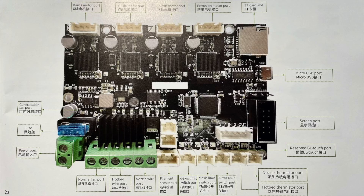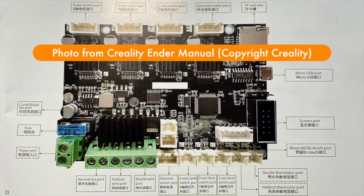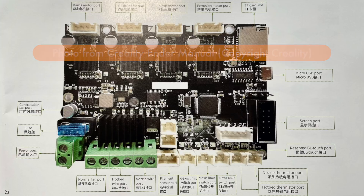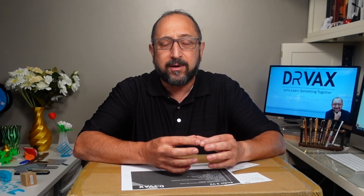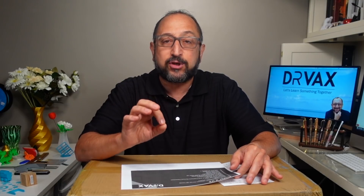The most significant upgrade is a brand new 32-bit control board. It's important because there's more memory space, the board is faster, and when used with third-party products like Octoprint over the USB port it will operate more quickly. This new control board also has the 2208 stepper drivers — chips that control stepper motor movement in a way that makes your printer much, much quieter.